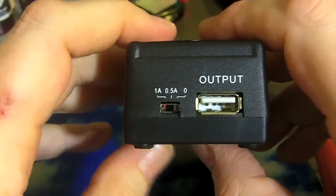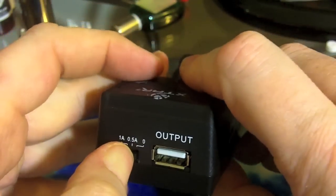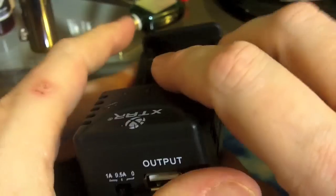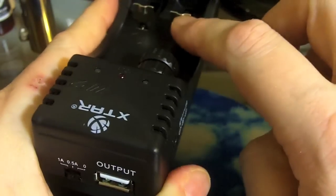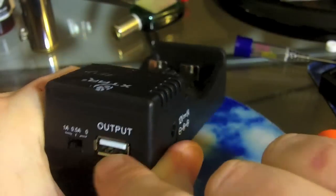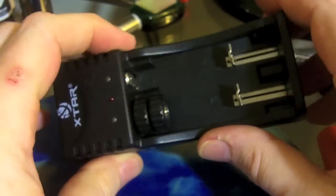On the top you can change the output. The zero setting is to use the USB out. You can set it for either one amp or half an amp out to the batteries in each channel. The red light in the middle will come on when the USB is active and you have something charging from the USB. That's a little funky — we'll get into that.